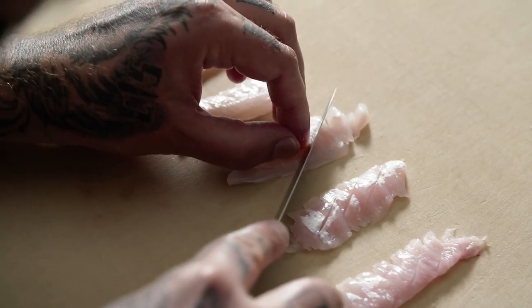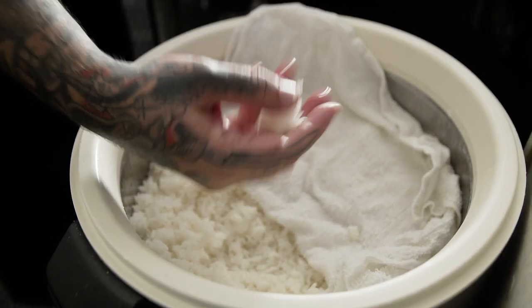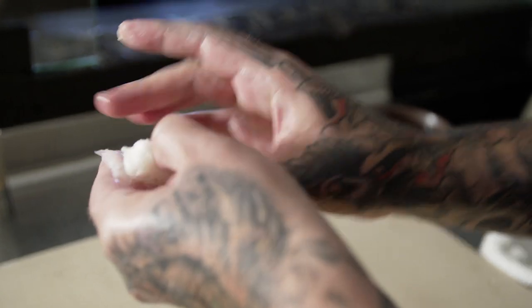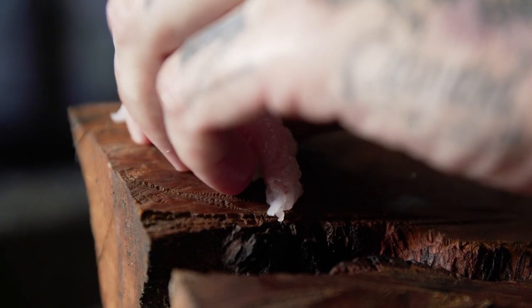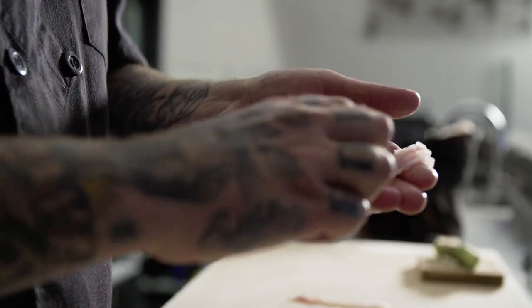This is going to be a very savory, slightly toothy piece of halibut — a whole new experience when you eat it — and it also adds to our mission of not wasting any of the fish. You can take the same piece of belly fin, score it and serve it as sushi, or cut it and make it into sashimi.